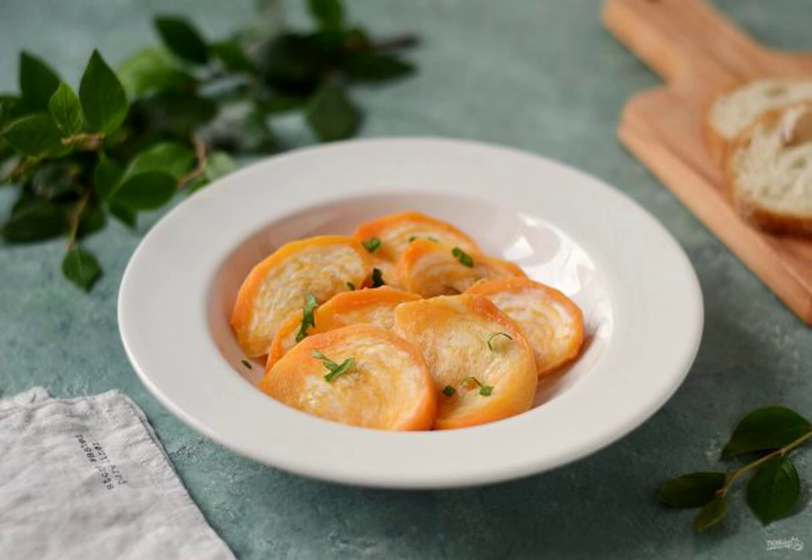We cook steamed turnips in a slow cooker. This is a great option for a healthy dietary side dish, although you can serve such turnips as an independent dish.